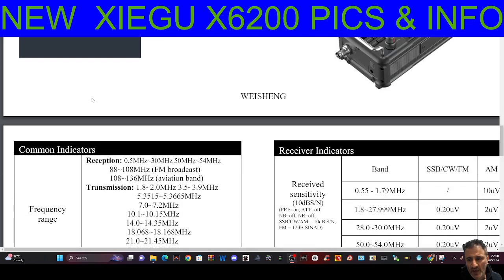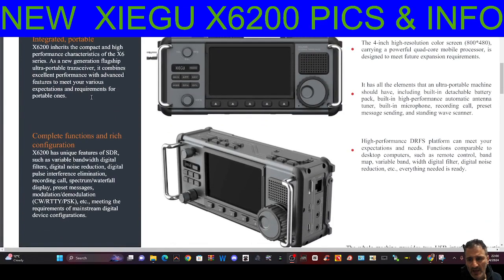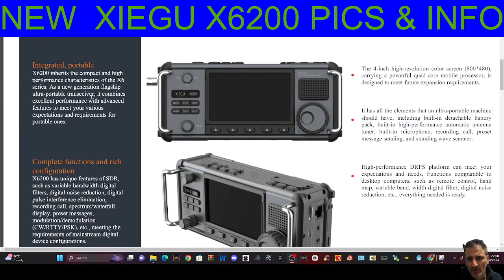The main thing I'm spotting is air band and broadcast band. It's an 8-watt radio with a new case design, and a very similar screen. The nice thing is that the waterfall will fill the whole screen, and they're not using the audio oscilloscope to take up a third of the screen — which I always thought was a mistake.